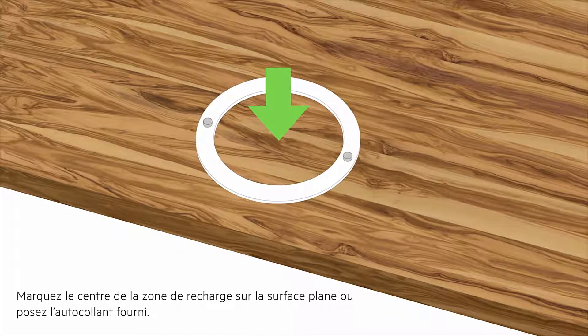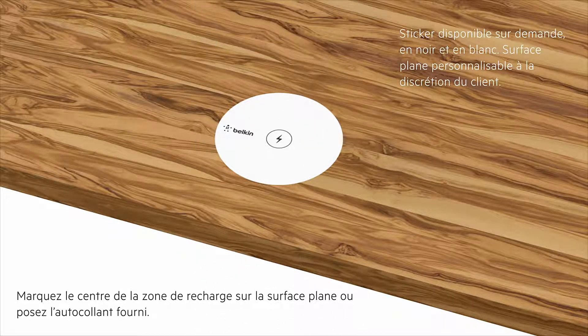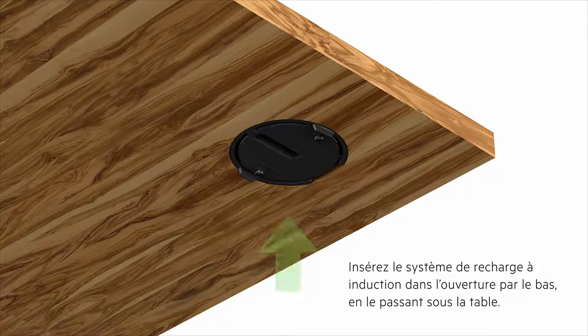Mark the center of the charging area on the top surface, or use an optional sticker placement to apply a sticker. Insert the charging spot through the grommet hole, entering in from beneath the table.